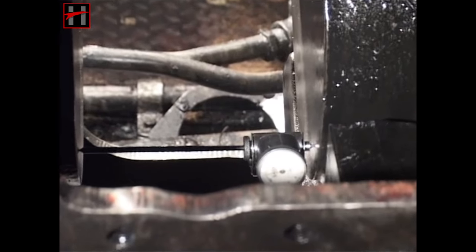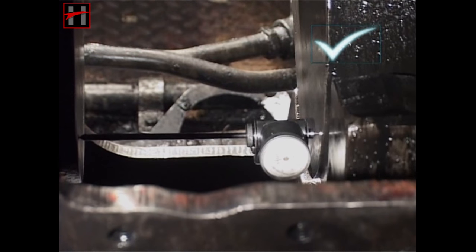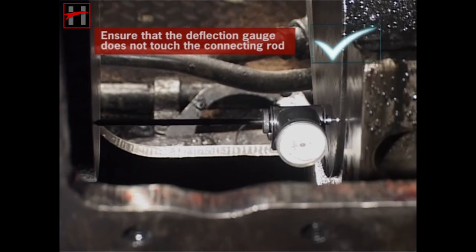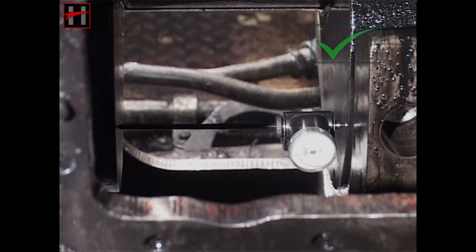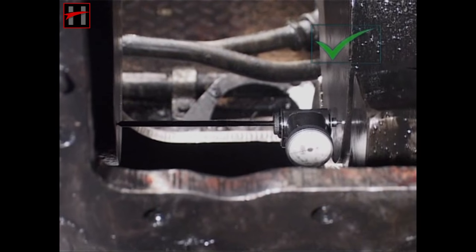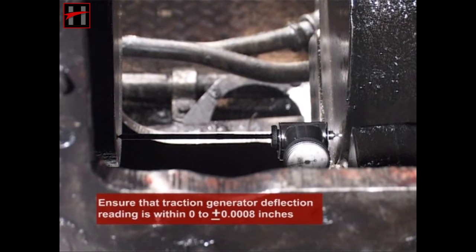Now rotate the crankshaft with the flywheel. While rotating the crankshaft, ensure that the deflection gauge does not touch the connecting rod. Then rotate the crankshaft in the reverse direction, again ensuring that the deflection gauge does not touch the connecting rod. Note the readings. Ensure that the traction generator deflection reading is within 0.2 plus or minus 0.0008 inches.